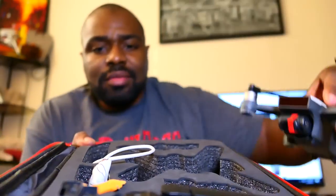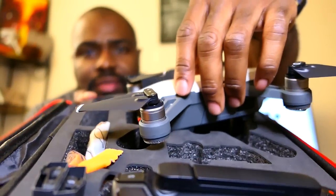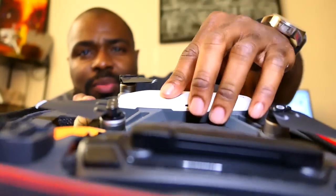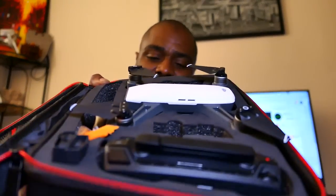Even still, putting this inside the case like this — you can see this in the camera — you're shoving it in there, and the gimbal hits that little piece right there. There's definitely potential for you to damage your gimbal doing that. So let's try to see if it fits in a molded case with the gimbal guard on.